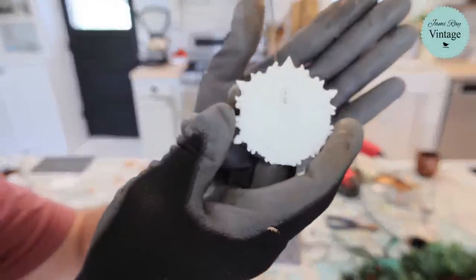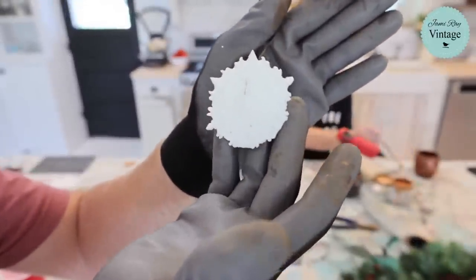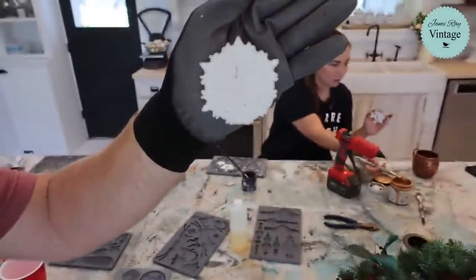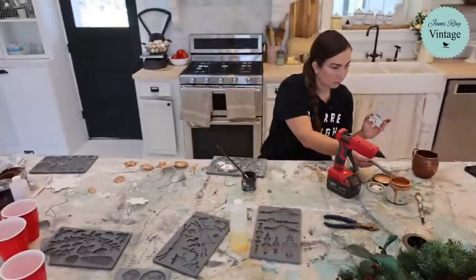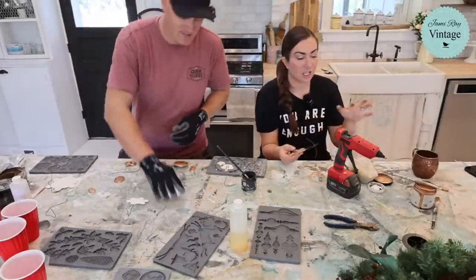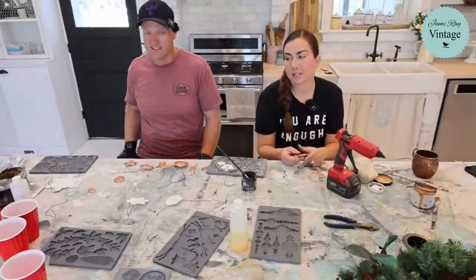Let me show you this real fast — this is the one that didn't get all of the pour. I'm still going to use it because it still looks great, even though it doesn't have all of these little edges because my resin was getting too thick and didn't run into the fine detail. So just watch out for that — you've got to work kind of quick sometimes. Rex is huge and he's tall enough to get food off the counter, and he's a stinker.